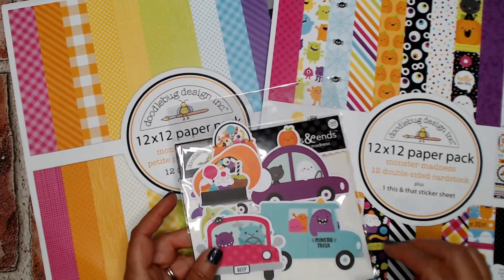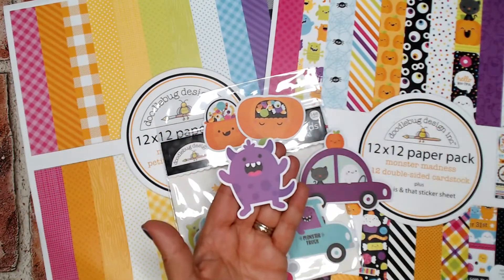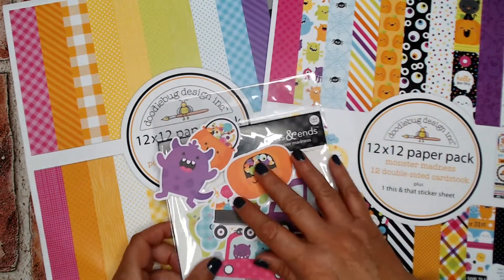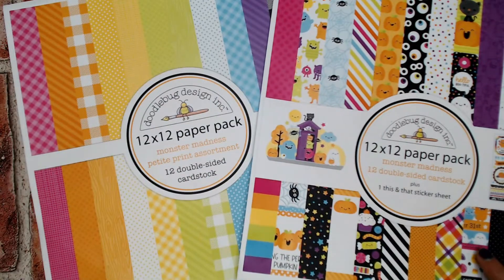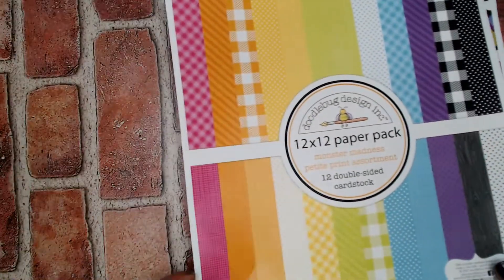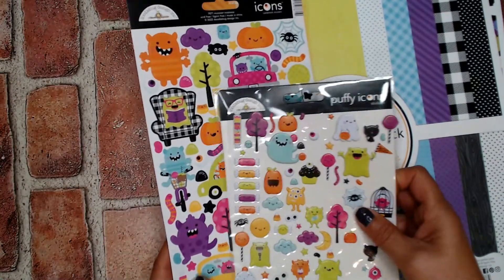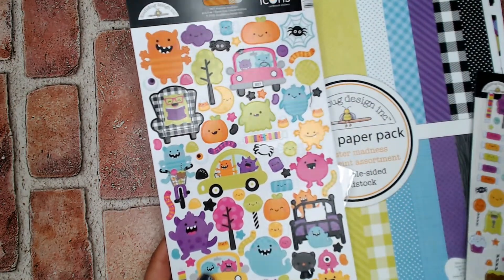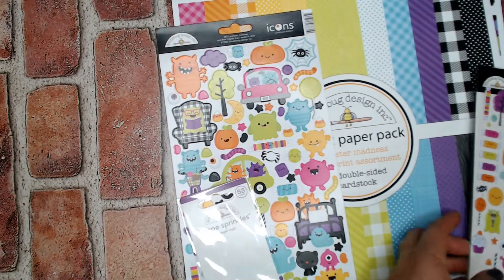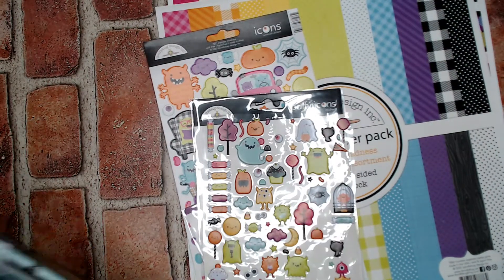So Monster Madness — obviously you're going to get all these adorable monsters. Just cute. So I grabbed the odds and ends, the 12x12 paper pack, and a lot more than that but that's just what I was going to start with. The icon cardstock sticker, the shape sprinkle, the star shape, and a shaker pop which you will see. Let me show you what I made with all that fun stuff.